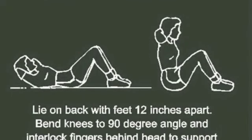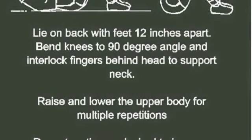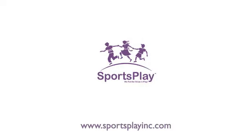Another popular optional enhancement is to select instructional signage to complete your fitness course. Please visit us online at www.sportsplayinc.com.